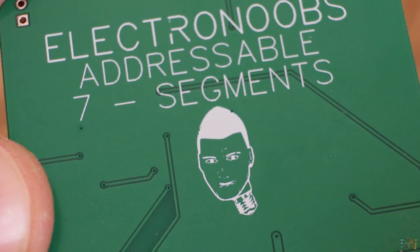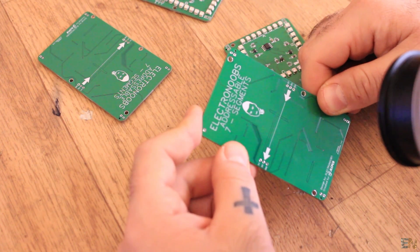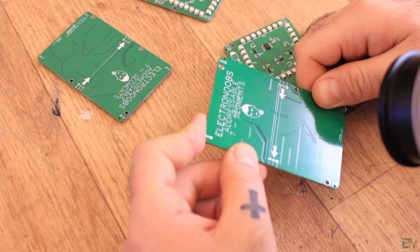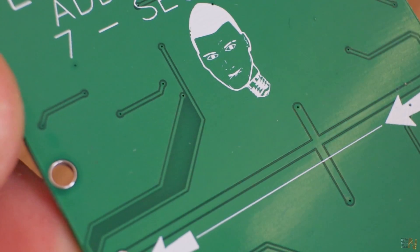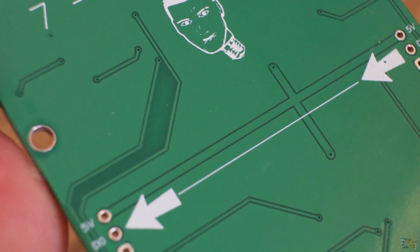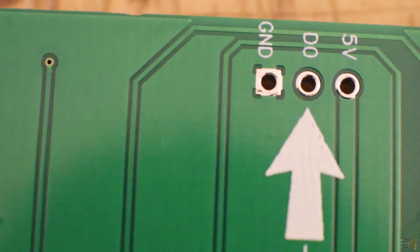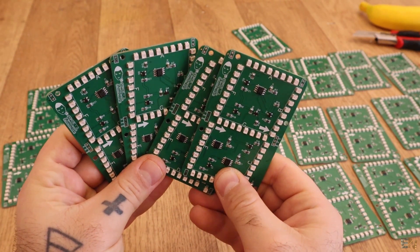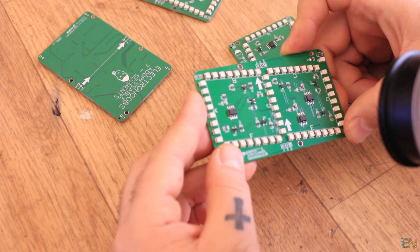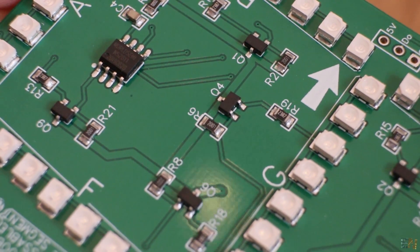On the back side we don't have anything because I only have components on the front side. So we only have the silk layer and the solder mask to inspect — and once again, we have good tracks, good solder mask, and good silk layer. On the front we have all the components — I think there are like 80 components. Overall, this is a good quality PCB for only $2.90.